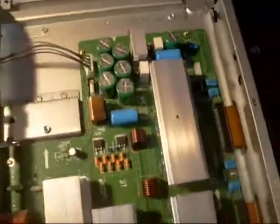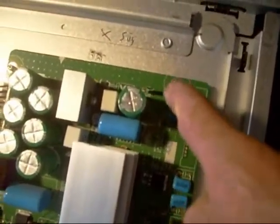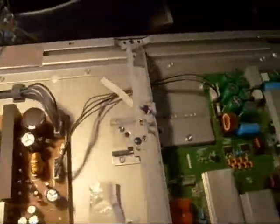Then we checked the VE, which is on the top end of the X sustain board, right here. We had our normal voltage there too, which was 96V.